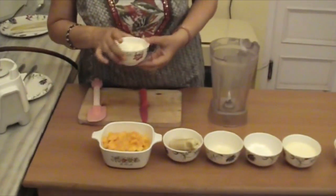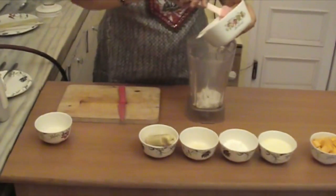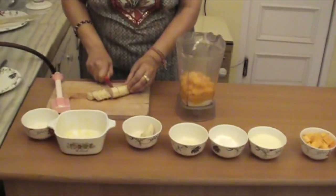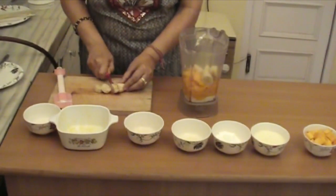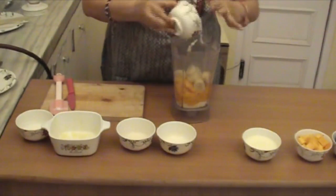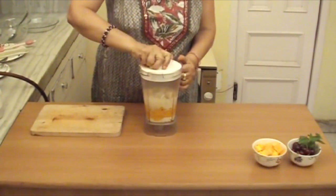Let's start. We take this curd and we put it in the mixi-goblet. Then we add the mangoes, bananas, lemon juice, sugar, and the milk. Now we will cover this and we will churn it.